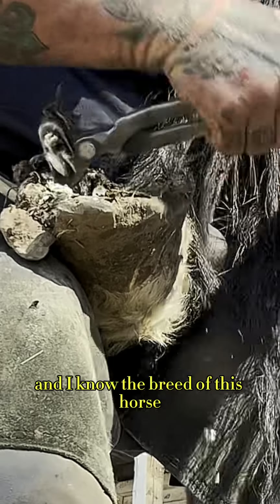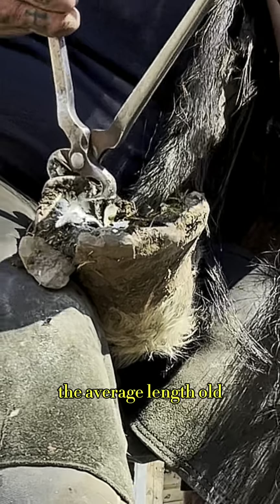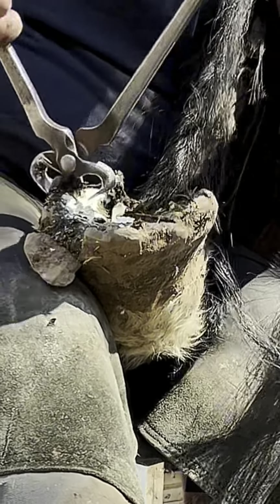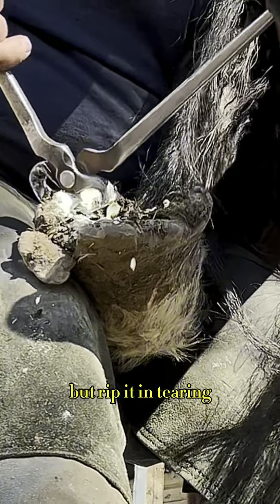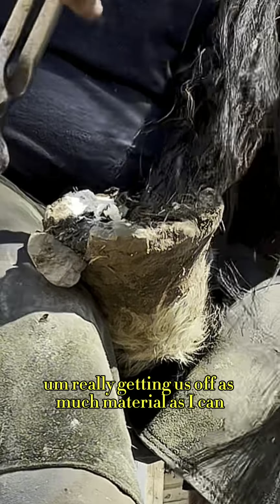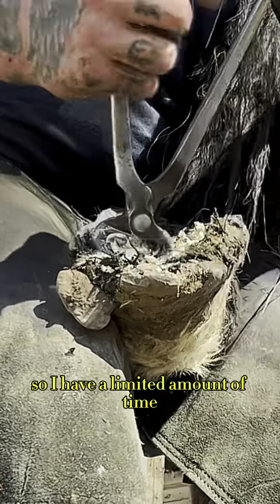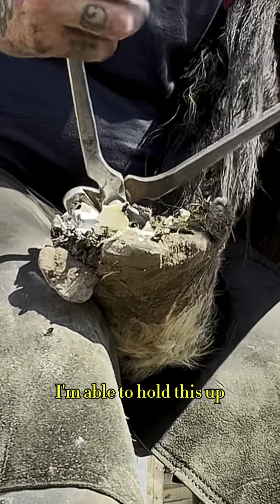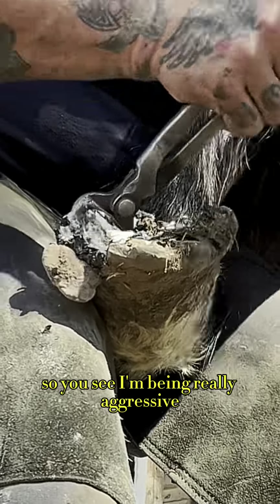But before I can even get to that, it's time to start taking hoof out. I know the breed of this horse and the average length of the hooves, so you can see right here I'm just going to start digging my nippers in. I hate to say it like this, but ripping and tearing — really getting as much material off as I can — because this horse's other foot actually has an abscess in it, so I have a limited amount of time I'm able to hold this up.